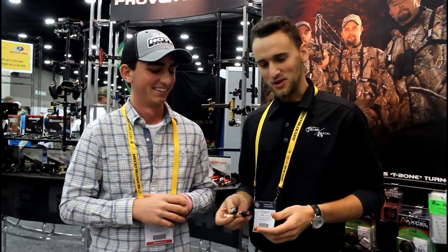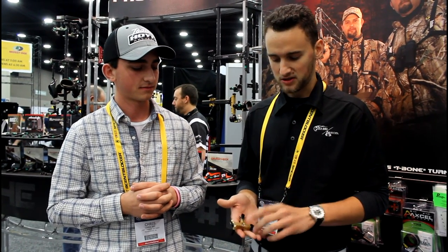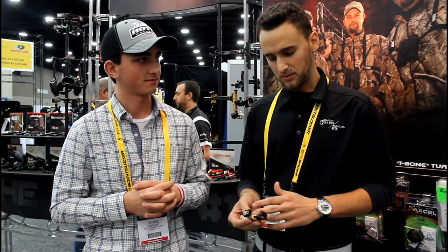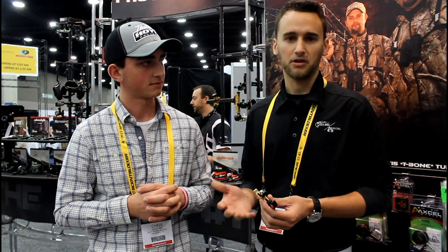We're back with Tommy. He's going to explain a new release for 2016. So we have the Sweet Spot Pro this year — it's a redesigned version of our Sweet Spot 2. This year we got it out in the grass. The handles are thinned down a little bit more for comfort, and we also added the ability to have interchangeable handles. It's available and comes with a two-finger, a three-finger with the claw, and a four-finger as well — so you're really getting three releases in one.